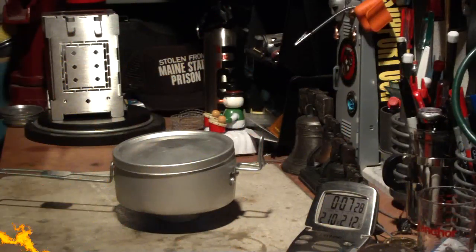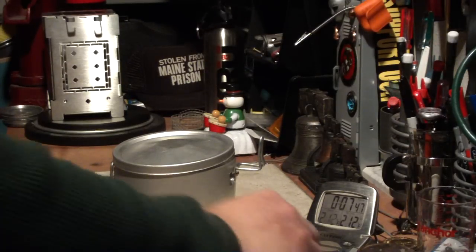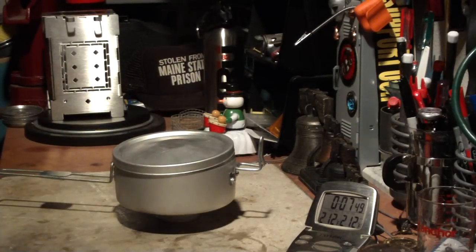There we have 210... 211. Come on. 212 at 7:41. Not bad.